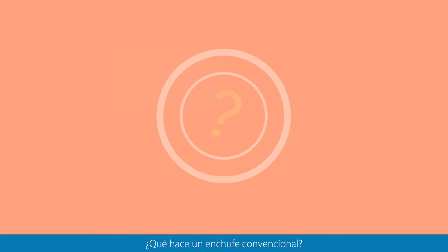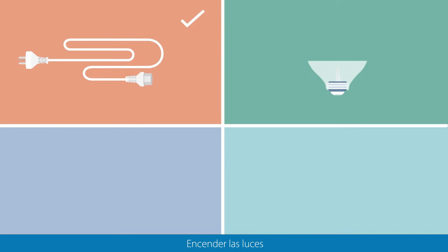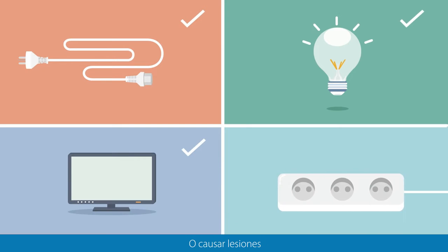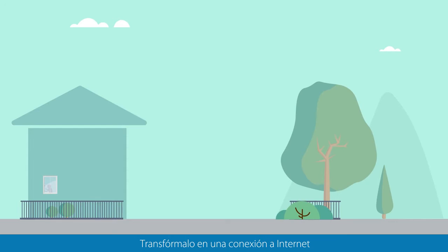What does your plug socket do? Connect an extension lead? Switch lights on? Power devices? Cause injuries? Here's another possibility: turn it into an internet connection.